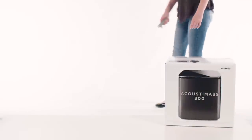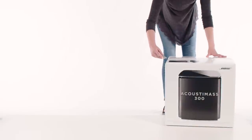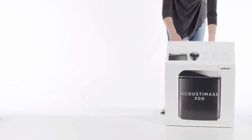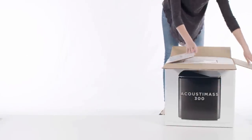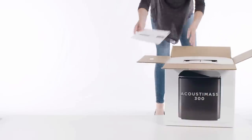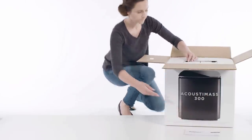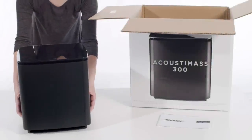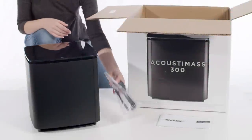Let's get started by carefully unpacking your bass module. Be sure to lift properly and not by the glass. The module is heavy, so please follow the unpacking directions inside the carton. Included in the box you'll find the quick start guide and safety instructions, one Acoustamass 300 bass module, and one power cable.